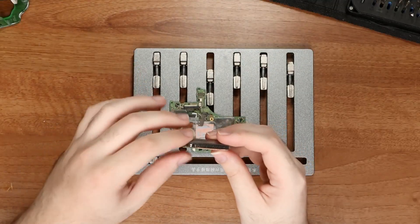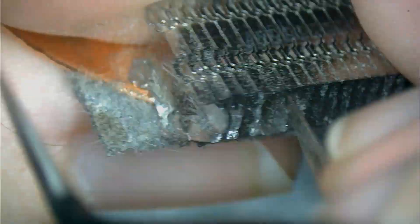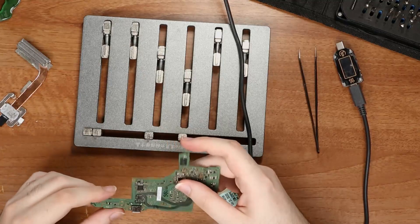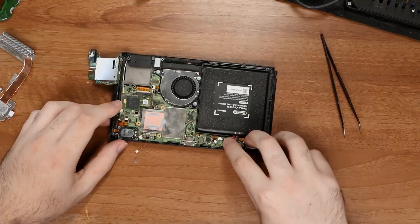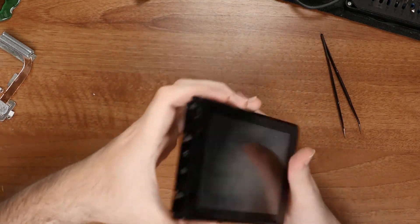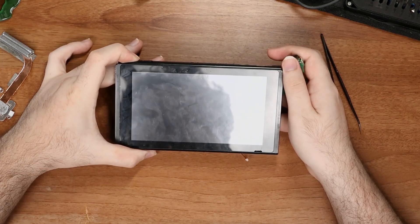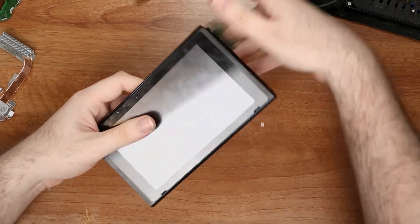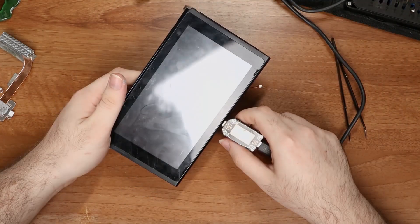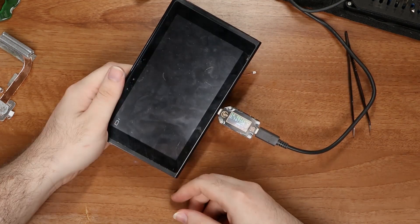One thing we have left to do is fix the heatsink — I'm gonna do that under the microscope. Now I know that the short is gone, so I'm just gonna put the board in enough to test it. If we fixed it and we try to power it on, we should get the Nintendo logo. And we don't get anything. Let's try to charge it — maybe the battery is low. There we go, the battery was low.